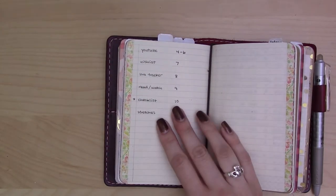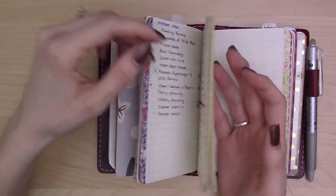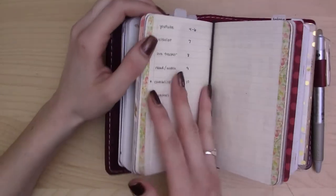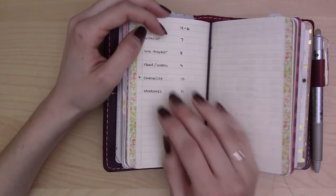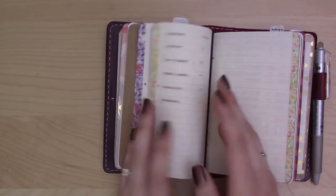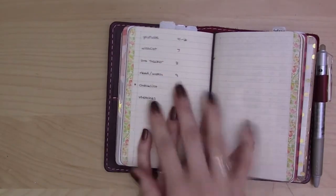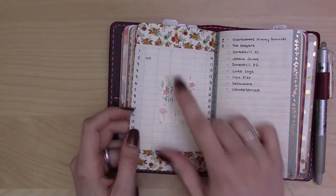That's only half the journal. The second half is my short-term collections, and I'm pretty sure I'm not going to keep it like this. I got the idea from Carrie Harling's tiny TN video about turning one insert into two things. I'm pretty sure at this point I'll separate this journal into two in the next setup. The index here covers my YouTube schedule, YouTube stats, a wish list, and my bra tracker.